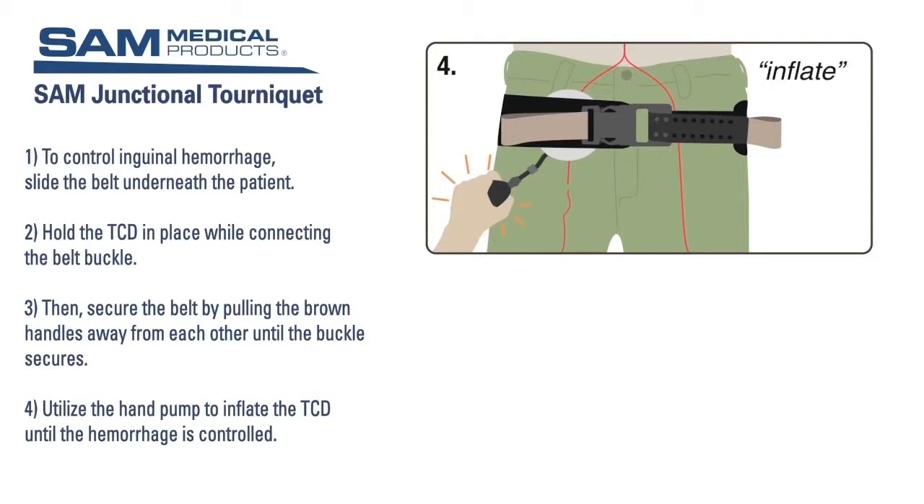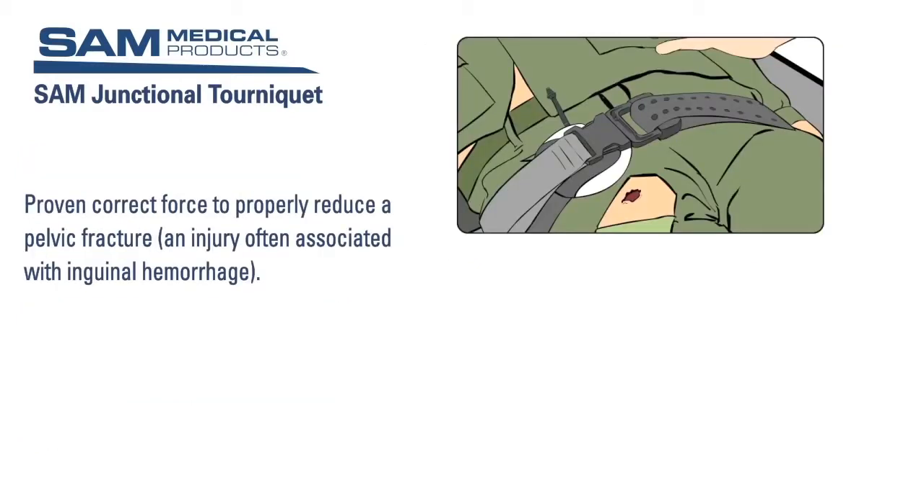Now utilize the hand pump to inflate the TCD until the hemorrhage is controlled. You can remove the hand pump from the TCD and use it to inflate an additional TCD if needed for bilateral hemorrhage. The secured belt provides 150 newtons of circumferential force to the patient's pelvis, which is the amount of force proven to properly reduce a pelvic fracture — an injury often associated with inguinal hemorrhage.